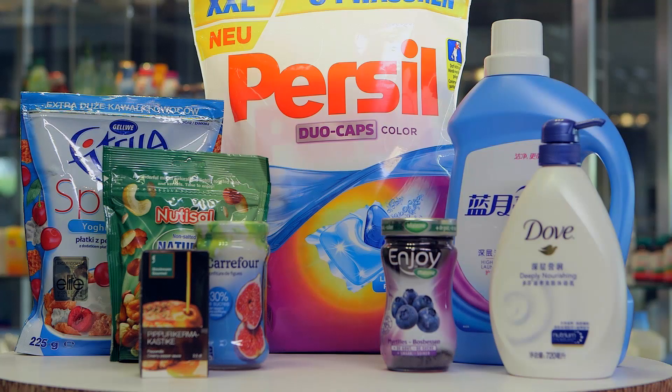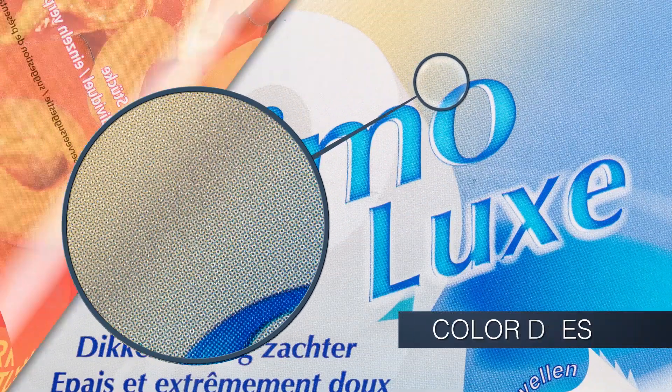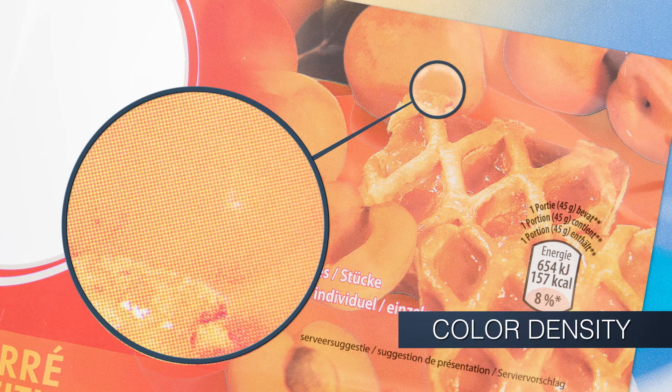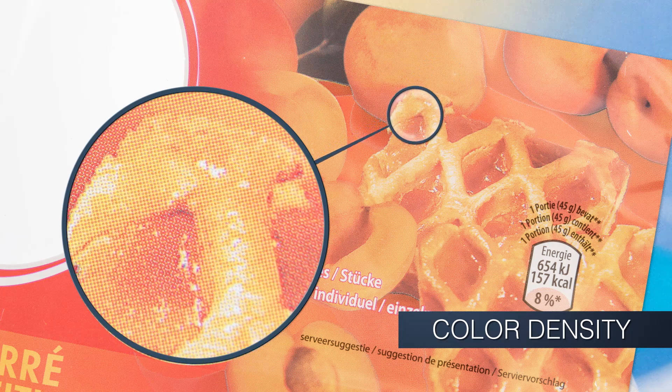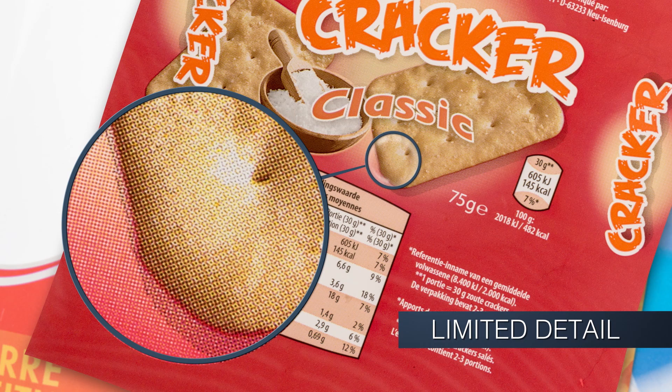Flexo has had a reputation for being a lower quality printing technique when compared to gravure and offset. Typical Flexo quality hurdles have been the hard edges in gradients, lack of color density and brilliance in areas where uniform and strong colors are required, and limited detail in small type or picture details.